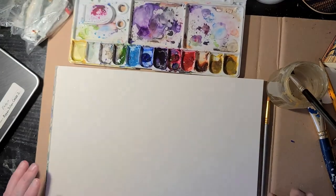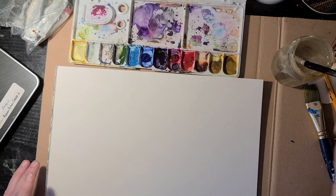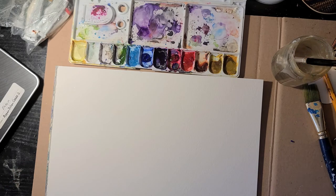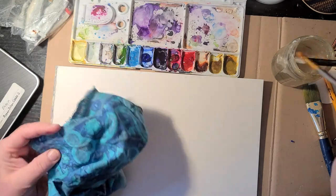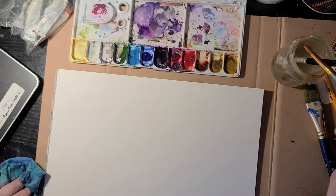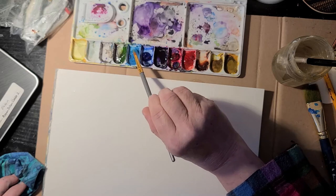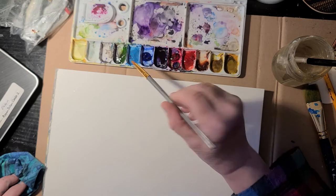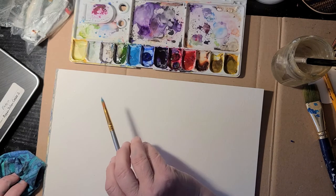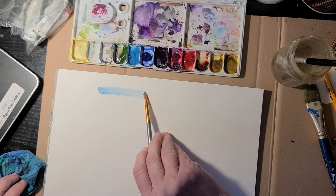With my pointy brush, I'm going to wet the brush first so it's ready to hold some water. You can keep a rag or paper towel nearby to wipe your brush on or to wipe up mistakes. Then I'm going to take a little bit of paint on my brush and show you how this brush works. The nice thing about a pointed brush is that you can use it to make a fine line or a wide line — if I work with the side of the brush I can make a wider line.